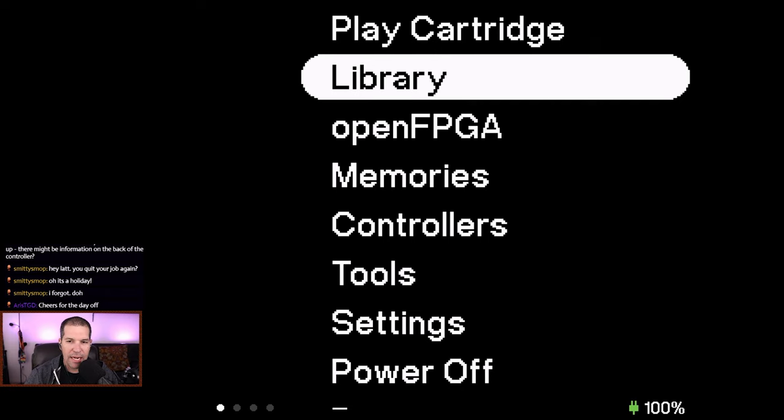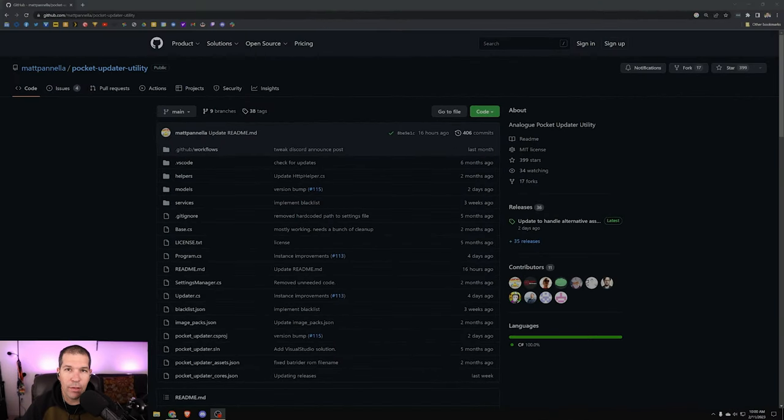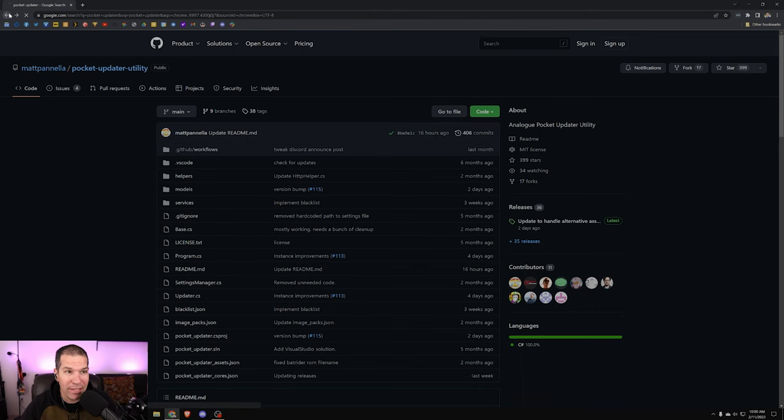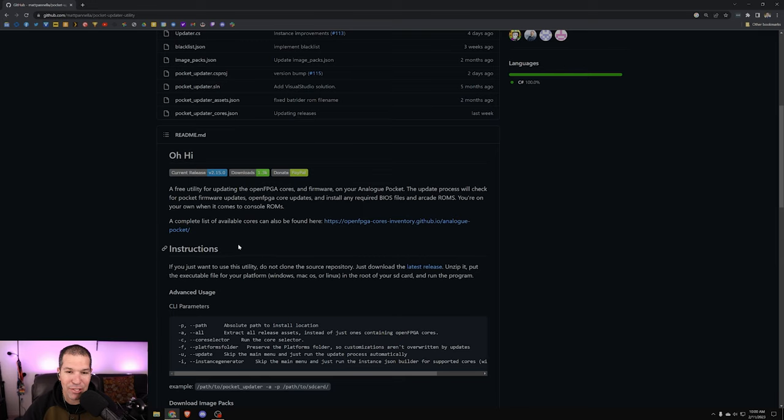When you load up your Analog Pocket this is the screen you get. If you haven't yet, I'm going to walk through the process of actually installing all of the open FPGA cores — that's how you play different systems and consoles on the pocket, and also how you get ROM files that you legally acquired onto the pocket. If this is your first time installing cores for the Analog Pocket onto an SD card, the process is really straightforward. Just go to the link in the description or google 'pocket updater' — it's the first link that pops up.